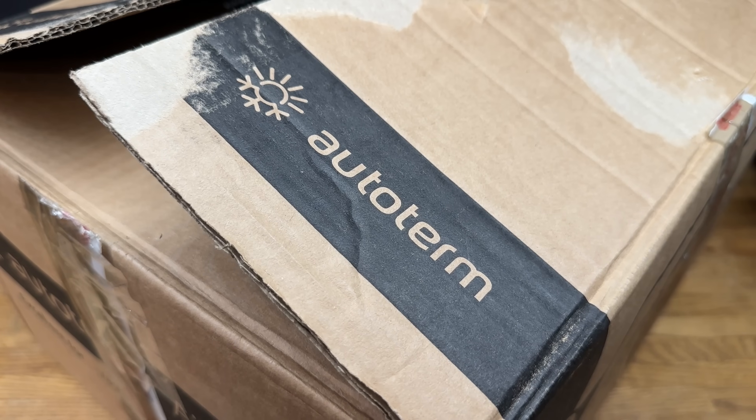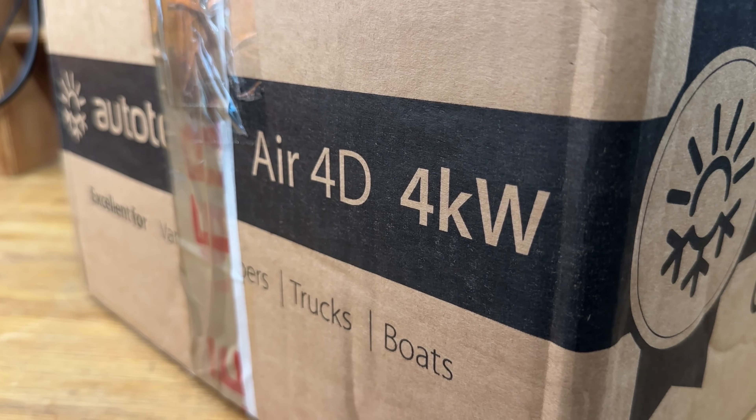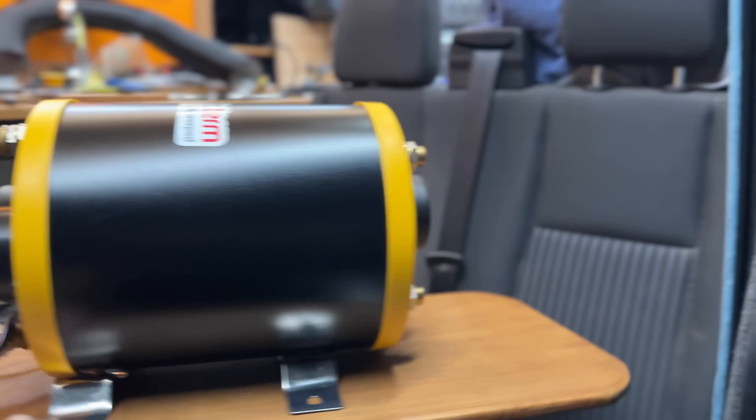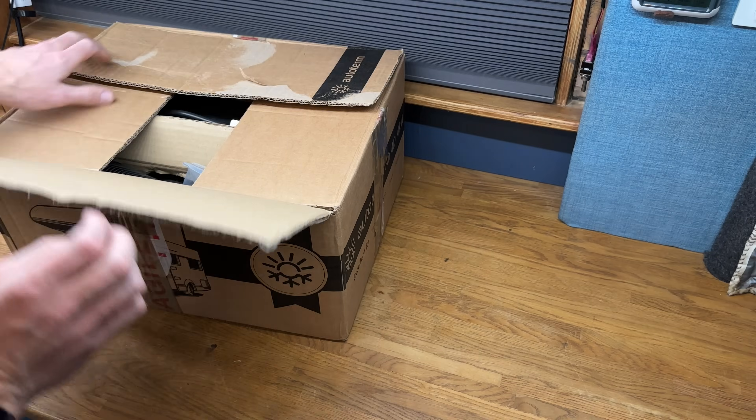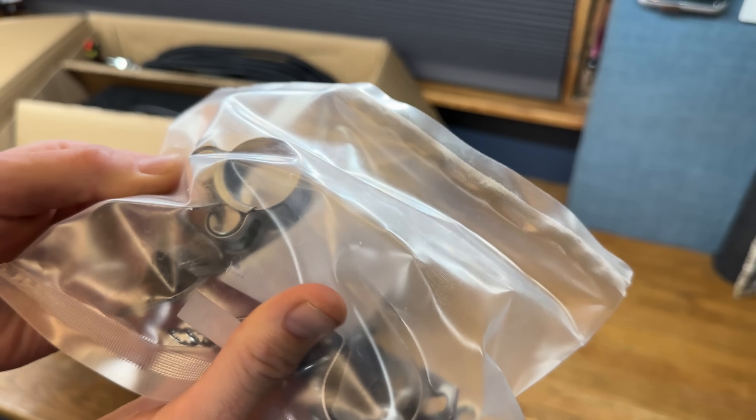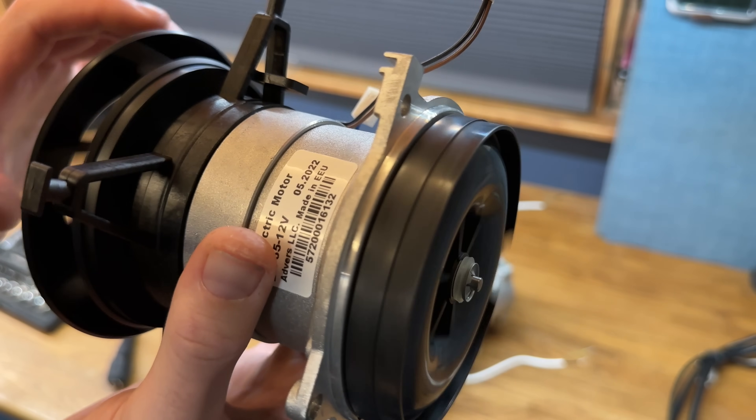However, this video is a bit different. I've managed to get hold of an Autoterm, which is a four kilowatt diesel heater, and it's not a collaboration or sponsored video. One of my friends owns a van conversion company and he's loaned me this Autoterm 4D so I can take it apart, have a look, and review it - as well as the new Autoterm combi boil, which I'll be reviewing in a later video. So I want to open up the box, see what the accessories are like, take the unit apart, have a look and test it, and see if it's worth the money in terms of build quality and parts.